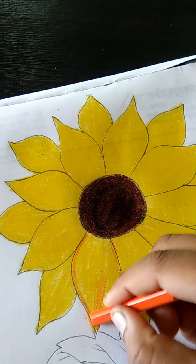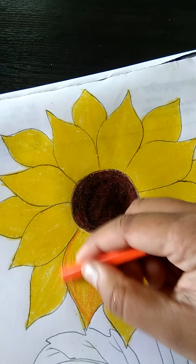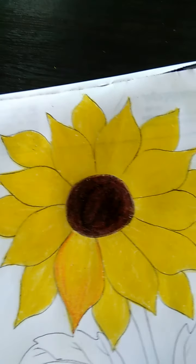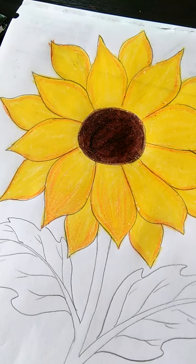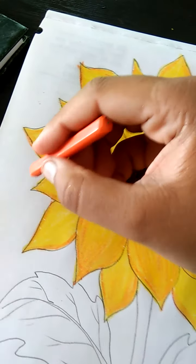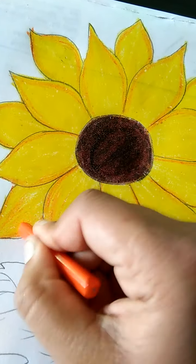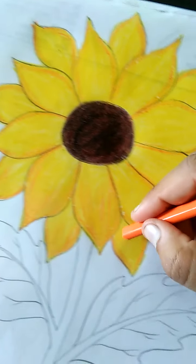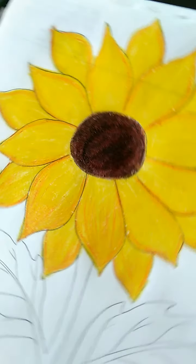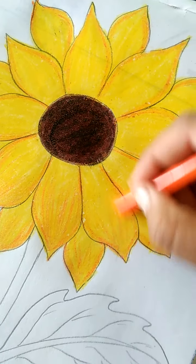Now, is co is tarikai se hum shade karen hii. Halka halka light light shade karen hii. Now, aise hii hume sari petals mein karen hii. Maine sabko pahle outline karen hii. Orange color bhi karen hii. Is tarikai se hum shading dhengayi. Light light aap ko is tarikai shade karen hii. Same process repeat. Sari petals mein hum karen hii.